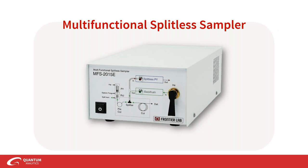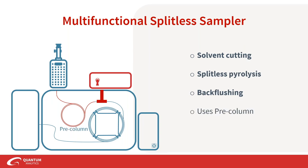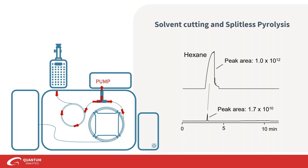We've arrived at the multifunctional splitless sampler, the MFS. The MFS performs three major functions: solvent cutting, splitless pyrolysis, and back flushing, using a pre-column. The MFS can act as a pump, drawing away flow from the inlet and allowing carrier gas flow rate to increase. It can also cut away excess solvent so you don't have it overcasting your chromatogram. In typical splitless pyrolysis, the low inlet flow rate can produce unwanted secondary reaction products, and the MFS really helps by getting more on column without those unnecessary byproducts.